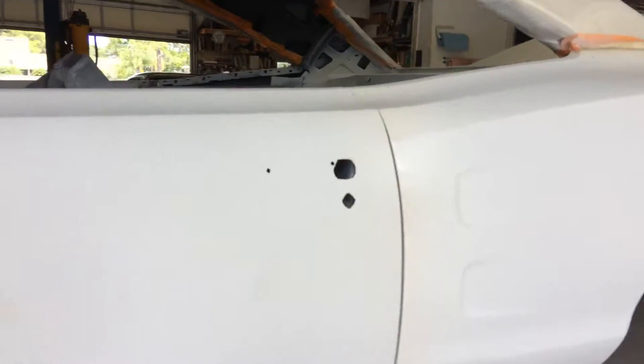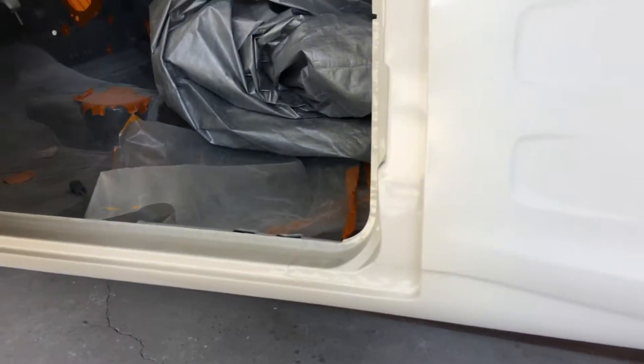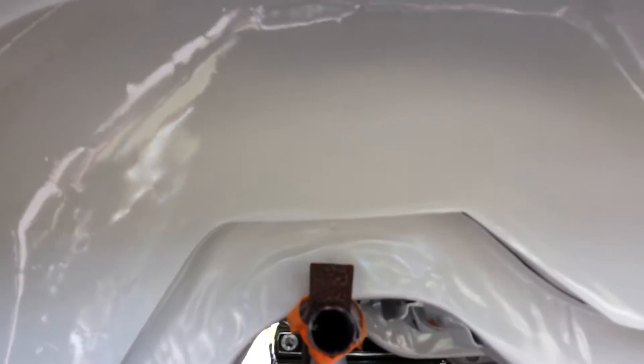I have all the door jams painted. Got the floor — everything under here is done. Painted Spinnaker white.